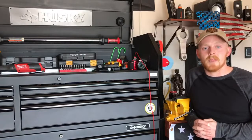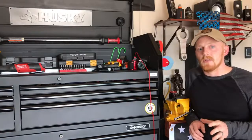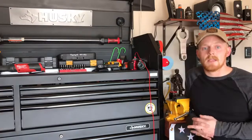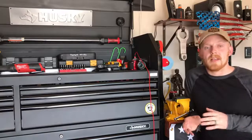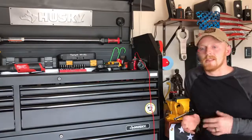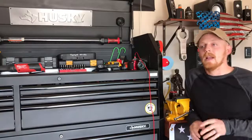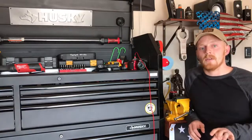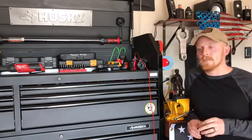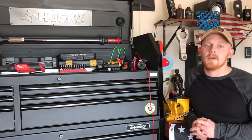If you're a do-it-yourselfer just starting out in the automotive field, I think this style of scanner/code reader is great. It's much more advanced than a normal code reader but not as advanced as higher-end Snap-on and Matco scanners with lab scopes and everything like that. That's actually a good thing for a do-it-yourselfer or a starting-out automotive technician.